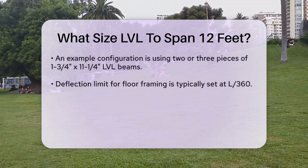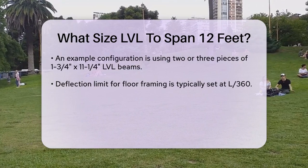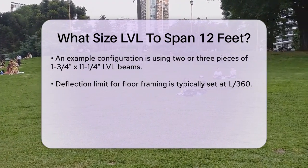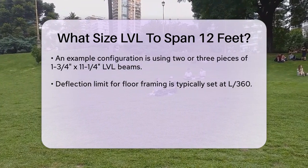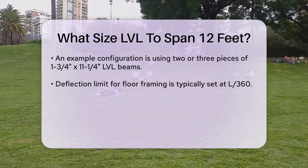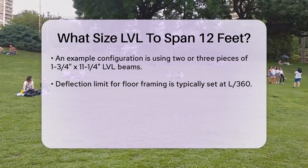To be more precise, if you're looking at a beam that needs to support significant loads — such as in a floor or ceiling application — you might need to use multiple plies of LVL beams. For example, using two or three pieces of 1 and three-quarter inch by 11 and a quarter inch LVL beams can provide the necessary strength and stability for a 12-foot span.